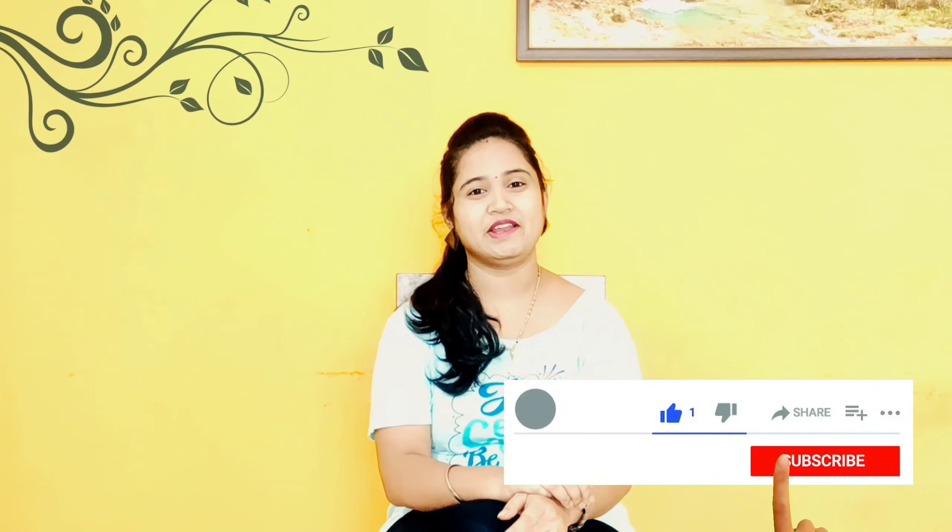Hello friends, welcome back to my channel, Pooja's Kitchen, and I am Pooja. If you like my channel, you can subscribe and hit the bell icon.